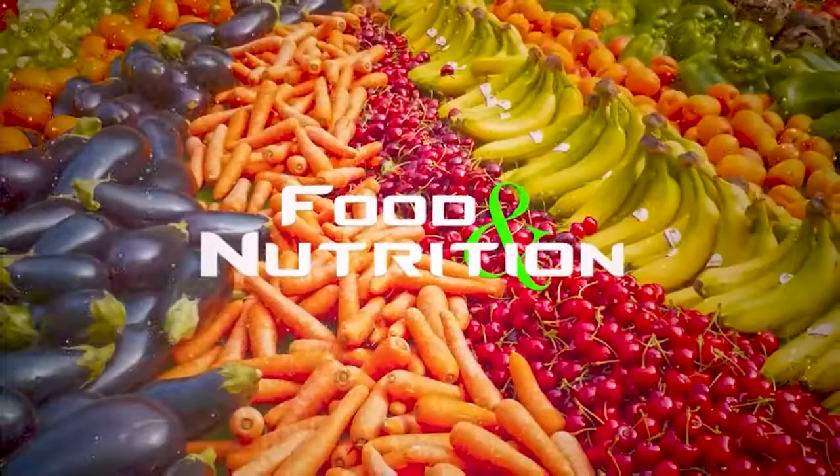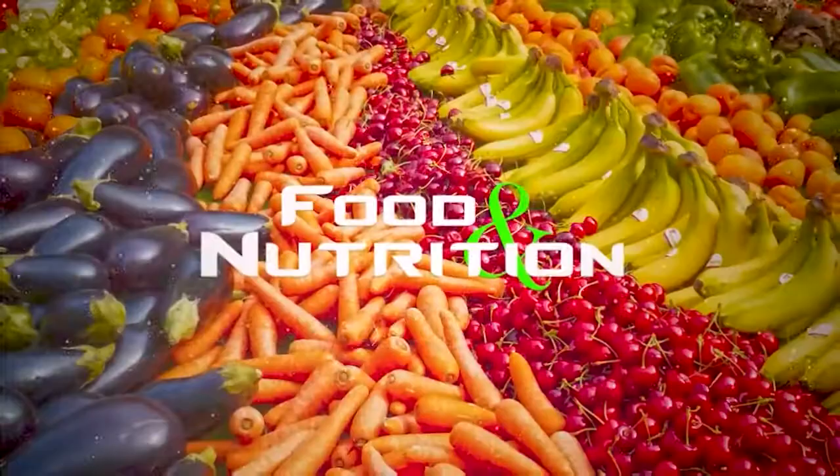This episode is proudly sponsored by Superyogo. Thank you so much for joining me on yet another episode of HomeFit, and I will see you guys next time. HomeFit Nutrition was brought to you by Superyogo, the fortified frozen yogurt from Fan Milk — get yours today from a Fan Milk vendor, supermarket, or petrol mart near you.